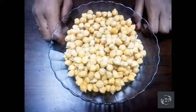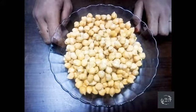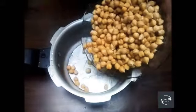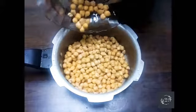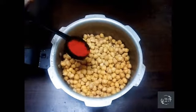Put it on the plate. If you need to do it, you can do it on the plate.